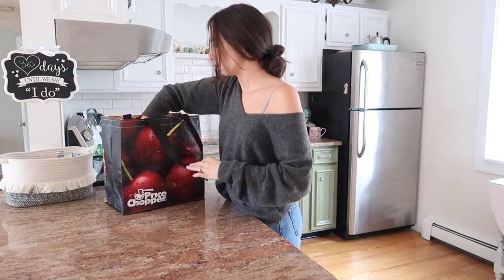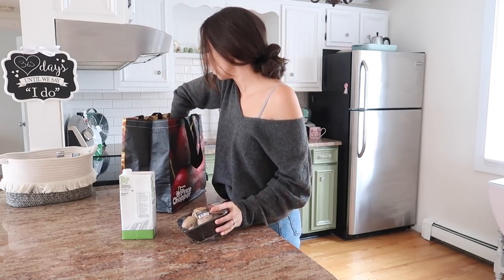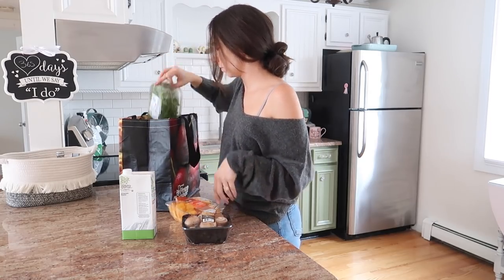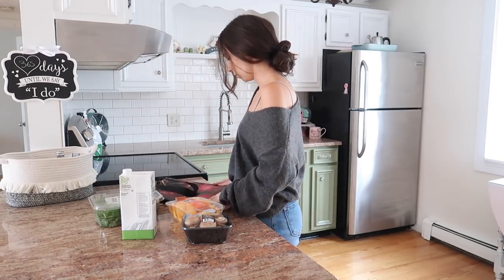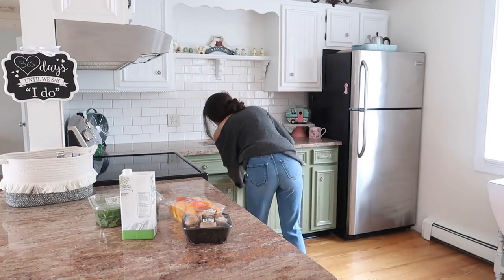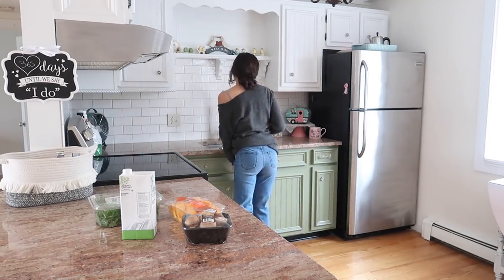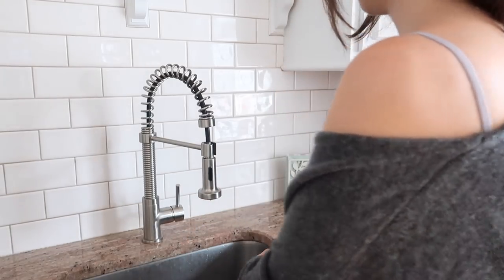It's time to unpack the groceries. I just got a few extra things that I needed for these recipes. So for today we're going to be making some stuffed mushrooms, butternut squash pasta, and I'm also going to be making some salad and a yummy drink at the end. I'm just washing my hands first to get ready.